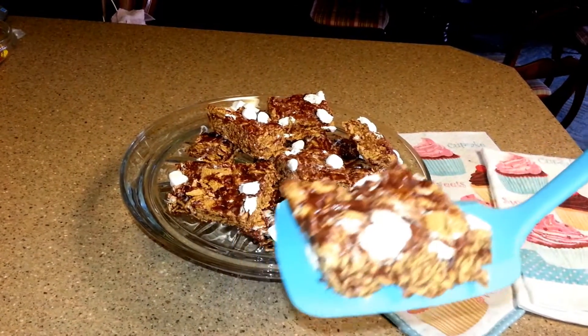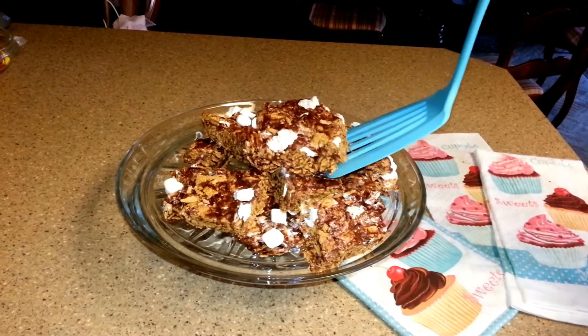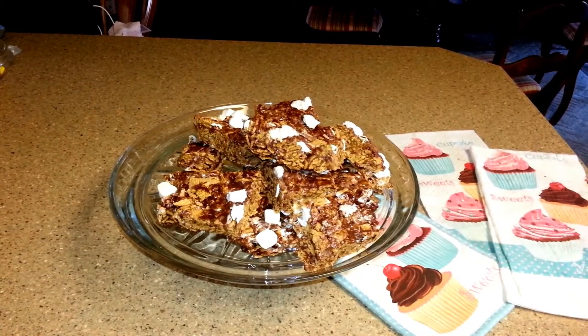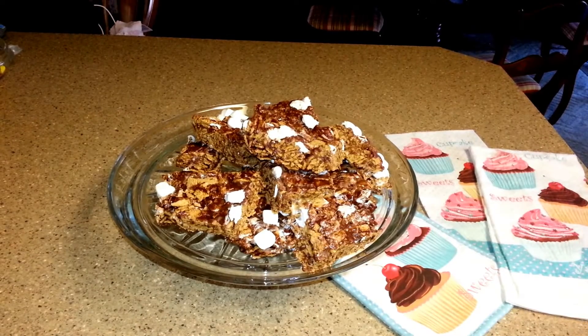They look pretty good and they actually taste really good. They're all served up and make a really delicious treat. No bake, and it didn't take very long at all.